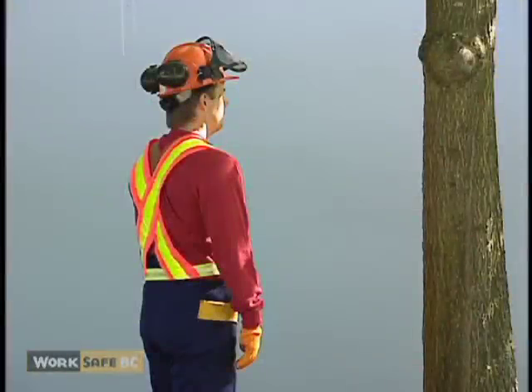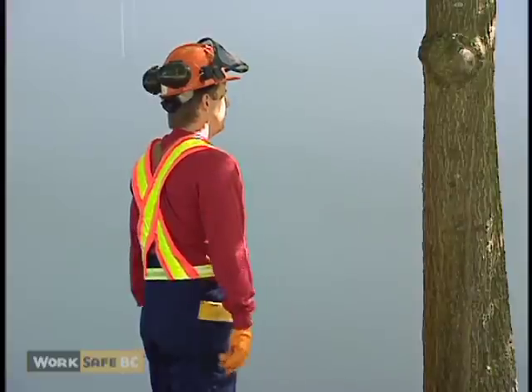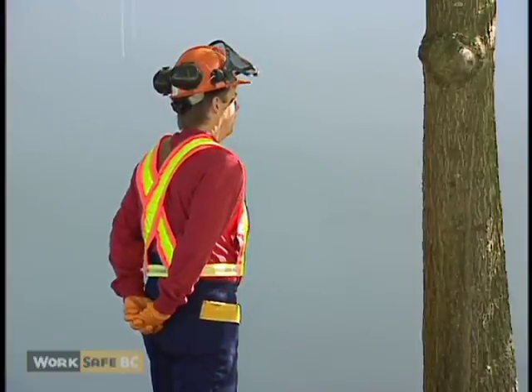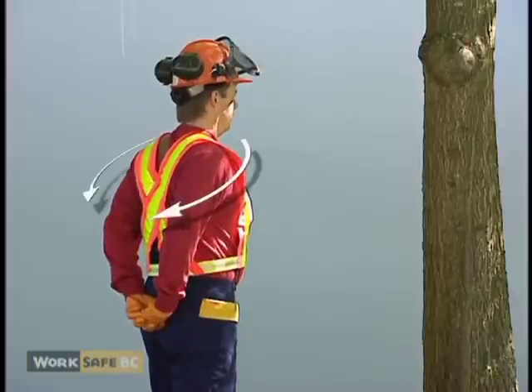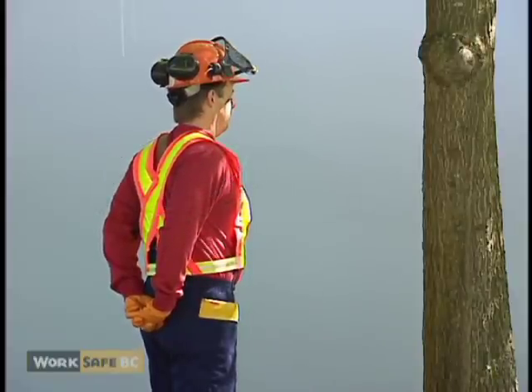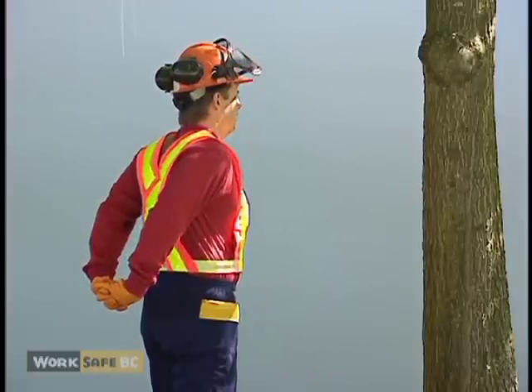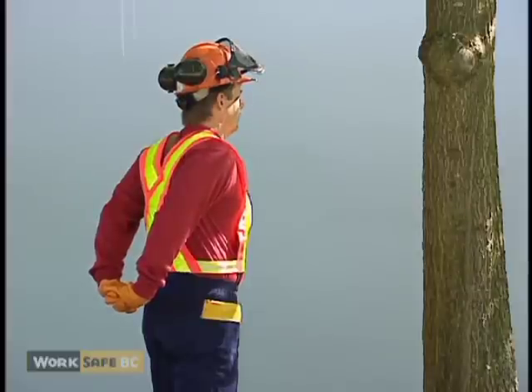This stretch helps maintain flexibility of your shoulders. Clasp your hands together behind your back. Roll your shoulders back and down while pushing your chest out. Keeping your hands clasped, raise your arms. Hold this position for 20 to 30 seconds.